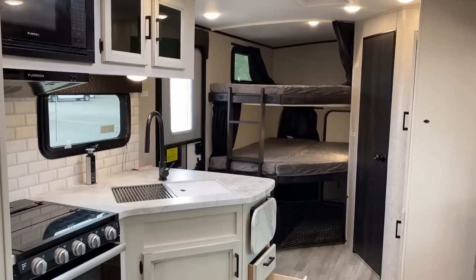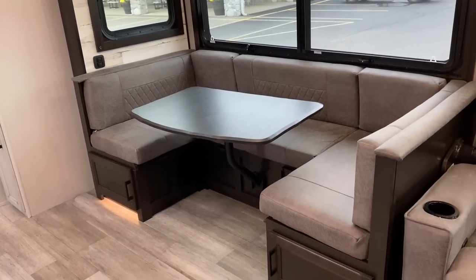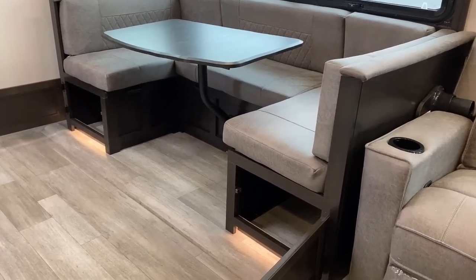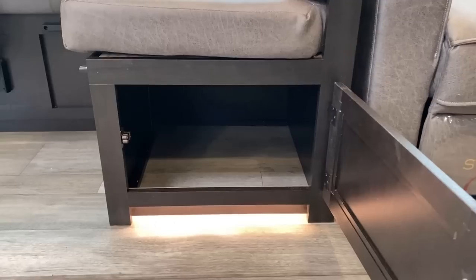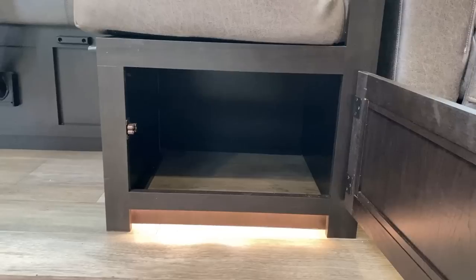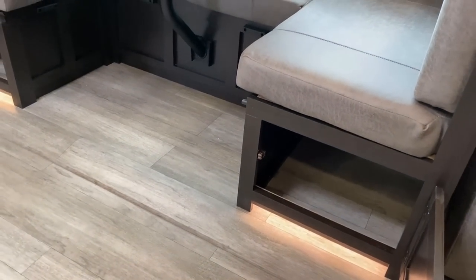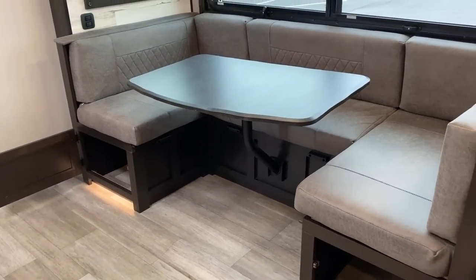We're actually going to scroll past the kitchen a little bit to get to the dinette area, because they've done a good job incorporating storage very intelligently and seamlessly. I want to point out those are accent lights and not daylight shining through the slide out — that was a question in a previous video. The slide floor actually blends so seamlessly with that carpetless flooring, I could see how somebody could make that mistake looking at a tiny phone screen.